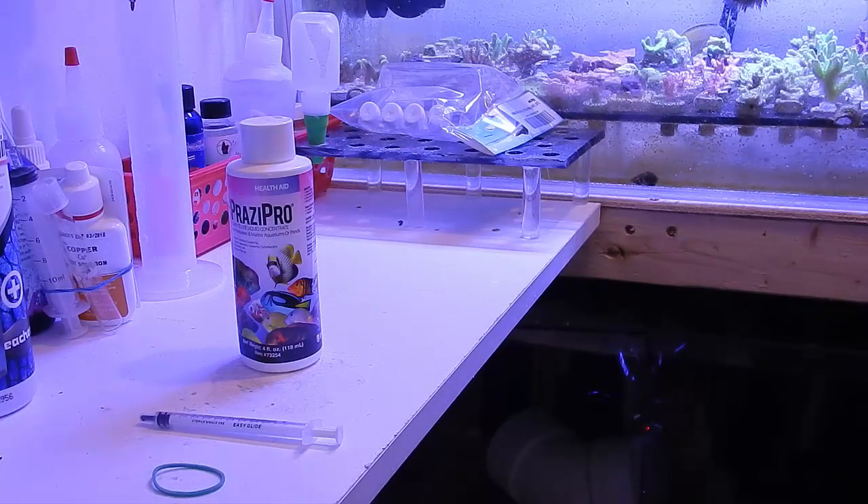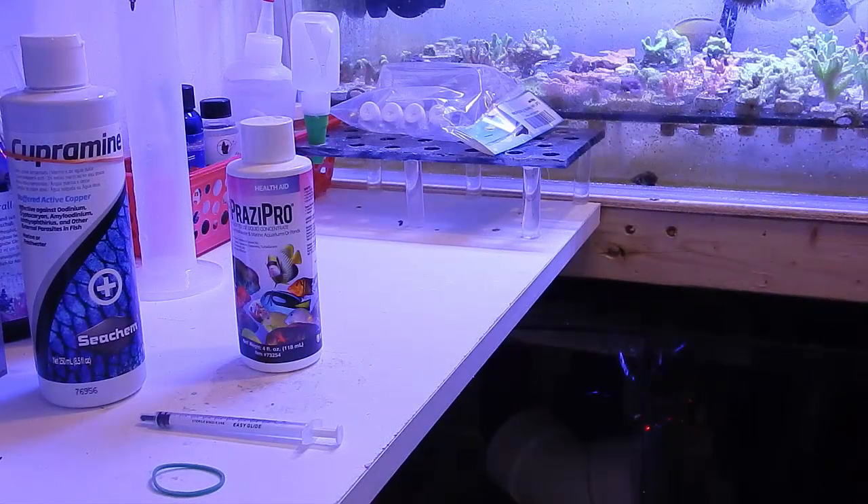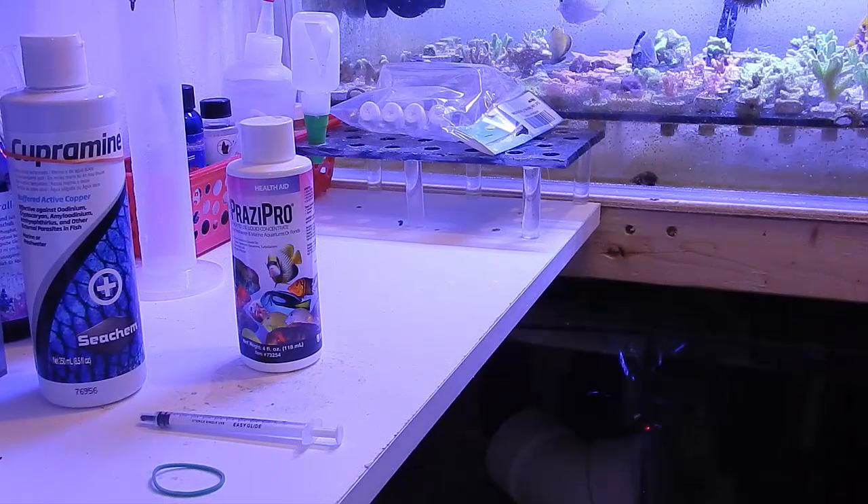Prazzy Pro targets flatworms and flukes as well. I'm going to use it in conjunction with Cupramine. This is the first time I've done that, but I've been reading a lot on the forums and had a lot of positive feedback from people using both products together to treat not only other parasites but also the worm.